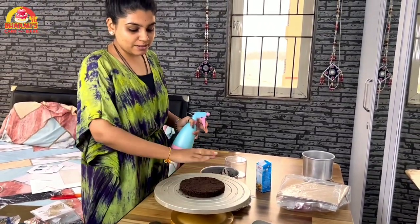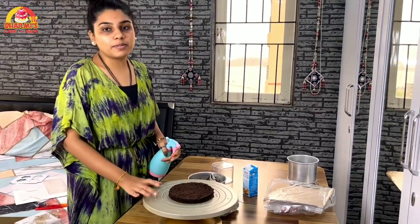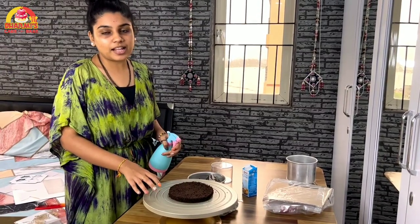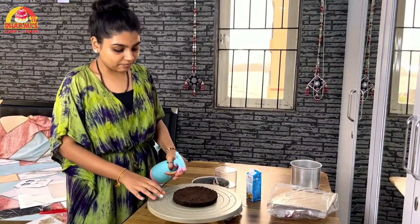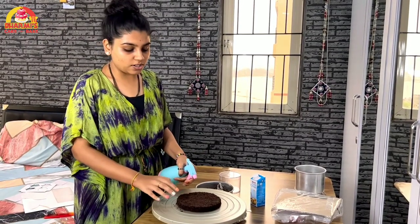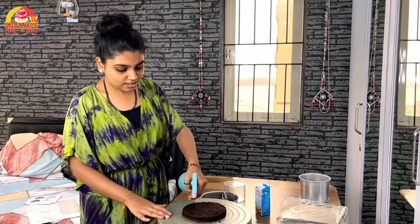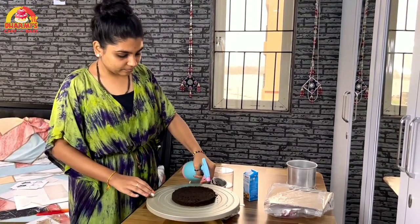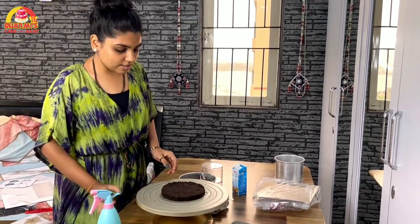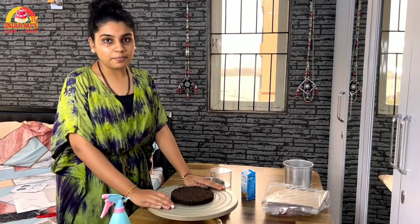Now we have cut this sponge and we will soak it well. We will soak it in the chocolate sponge, especially when we make ganache cake, because the chocolate sponge takes a lot of water. Now our chocolate sponge is well soaked. Now we will do it with milk chocolate ganache.